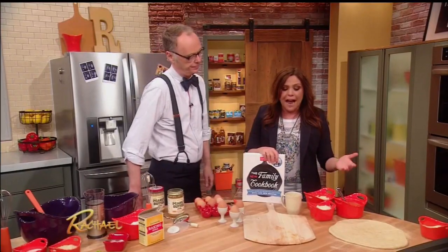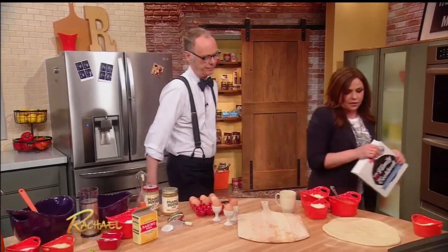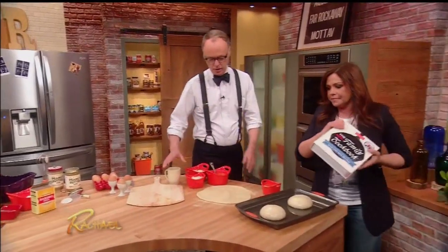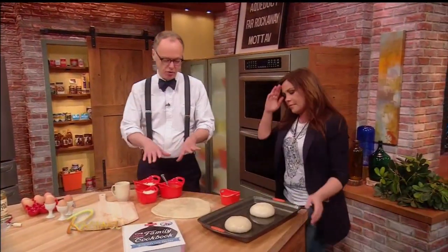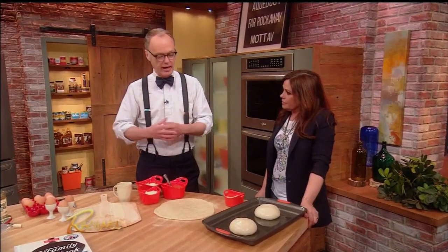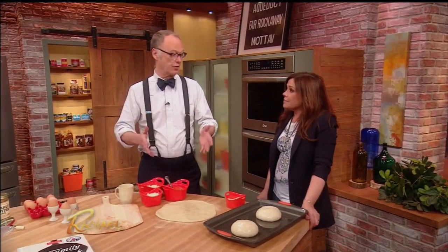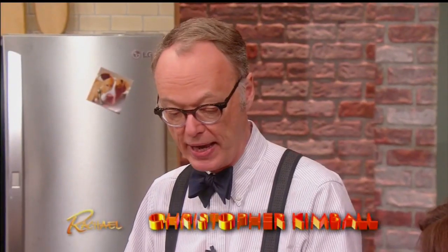So today we're going to talk about five new gadgets. Let's start with pizza. Here's the problem with pizza: I was in Naples a few years ago and went to that restaurant — they cook the pizza in about a minute and ten seconds because they have a 900-degree oven. The problem is your oven at home doesn't get that hot. So we have a baking steel instead of a baking stone.